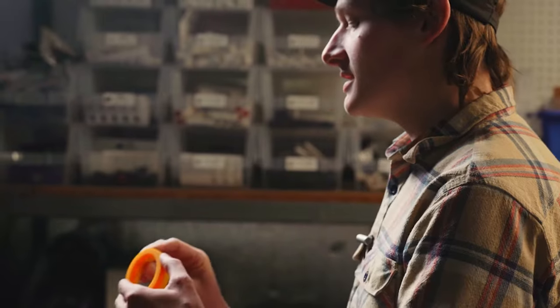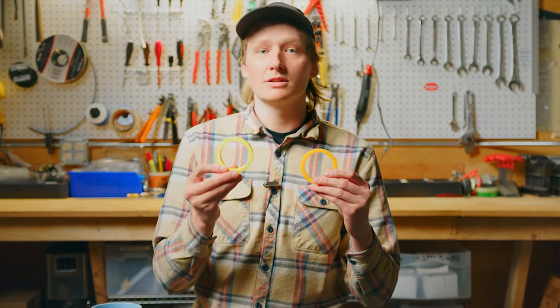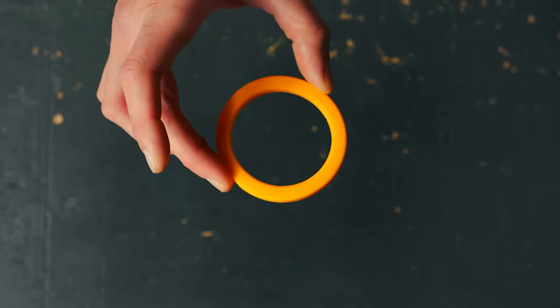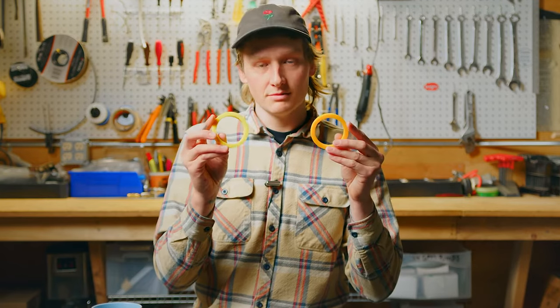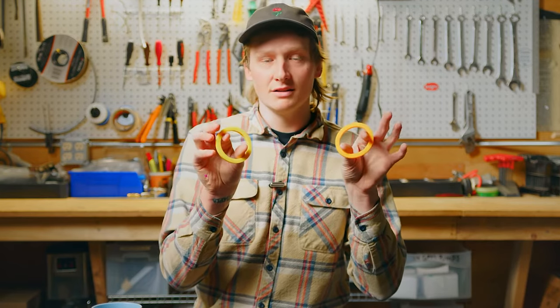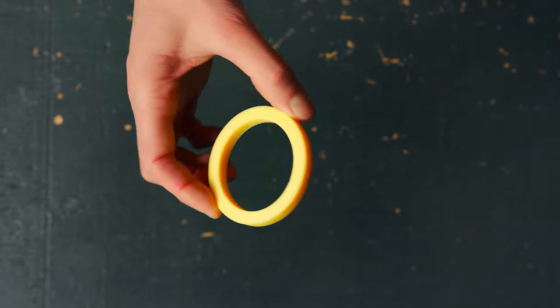Up next is the E61 style gaskets in both our orange and our yellow. These are going to fit all E61 style machines — your Rockets, your Fiammas, including your Synesso style. These gaskets are going to measure the same outer and inner, but with different thicknesses. Both going to measure 73 by 57 inner, but with the 8 millimeter orange, which works great on newer gear, and the 8.5 millimeter thick yellow, which is going to work better for your more used gear.